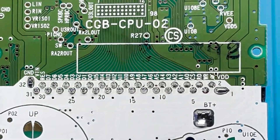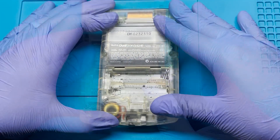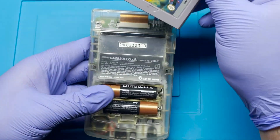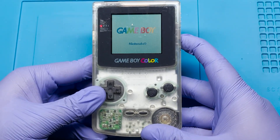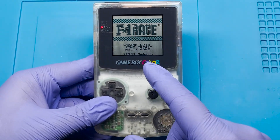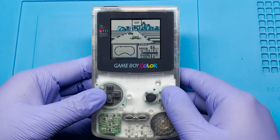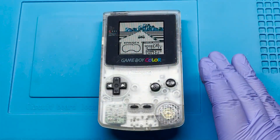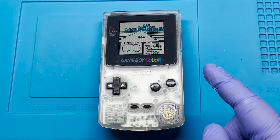All right, everything looks good. Let's go ahead and test it out. Let's see if it works. Look at that — we got it working again. I think we can go ahead and say that this one has been fixed. We got the game cartridge reader working as well as restoring the power.